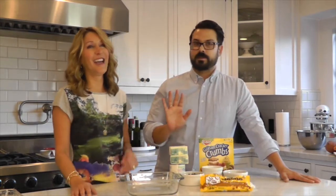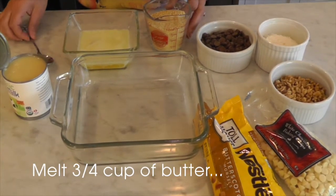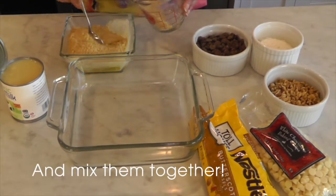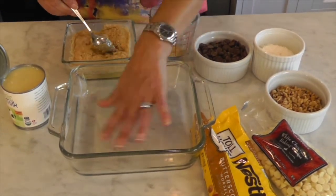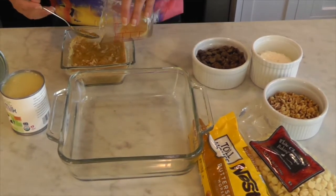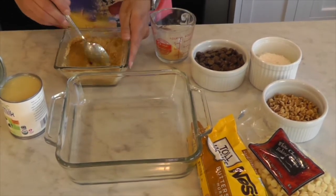Whoa — not for amateurs! You definitely want to brush your teeth after this. So let's get to it. I'm going to use an eight by eight pan. I melted three quarters of a cup of butter, and I'm going to take about one cup to three quarters of a cup of graham cracker crumbs and mix them into the butter. This will become our base.